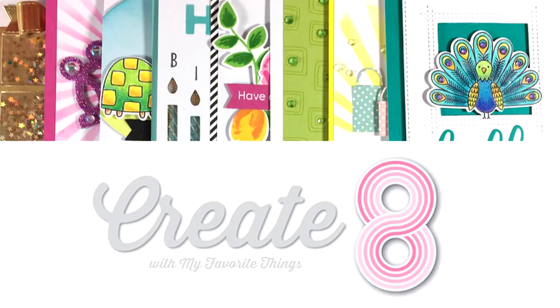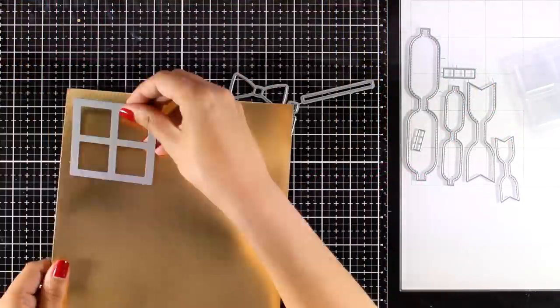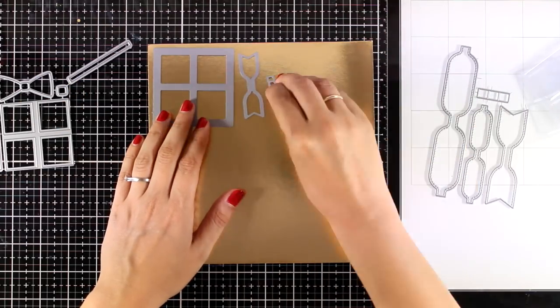Hi and welcome, it's Vicky here with my monthly feature Create Eight. Today I will be sharing eight cards using products from the latest release by My Favorite Things. All My Favorite Things products are on sale right now, so make sure to visit my blog to find the coupon code and where you can buy them.